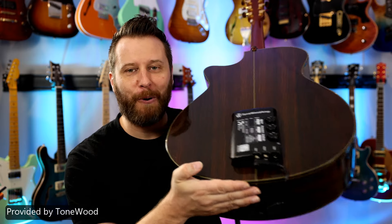Hey guys, welcome back to the channel. I hope you're having a fantastic day today. Well, in the studio we've got the very popular Tonewood amp.